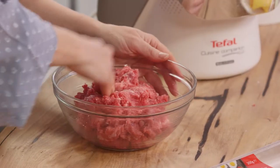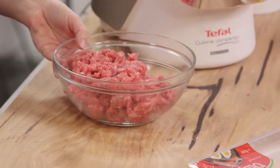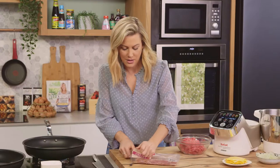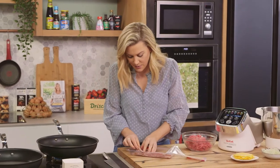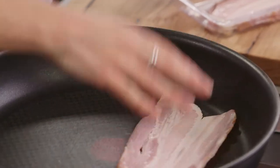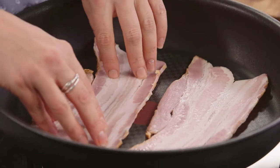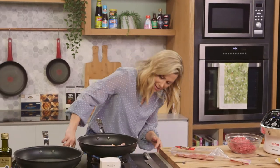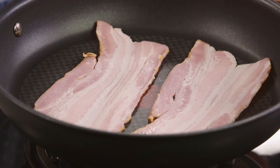Before we start making our patties, let's get the bacon into the pan. I like to use streaky bacon and we want that to become really crispy. We'll get a few rashers of bacon straight into the pan. The pan doesn't need to be hot when you're cooking bacon — you want to start with a dry, cold pan, then turn the heat up.